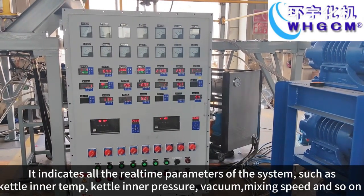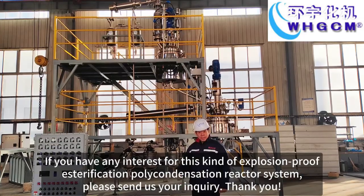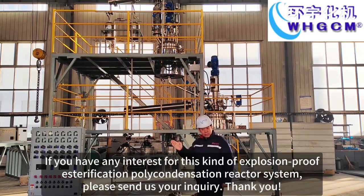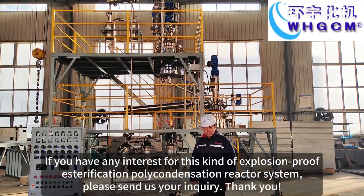It indicates all the real-time parameters of the system, such as kettle temperature, kettle pressure, vacuum, mixing speed, and so on. If you have any interest in this kind of explosion-proof esterification polycondensation reactor system, please send us your inquiry. Thank you.